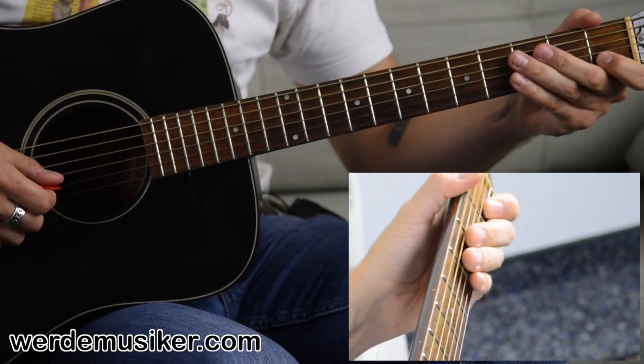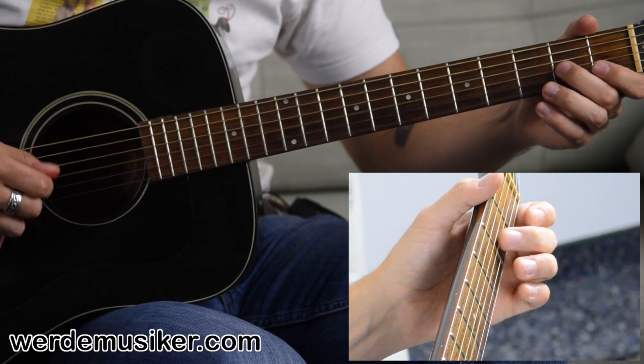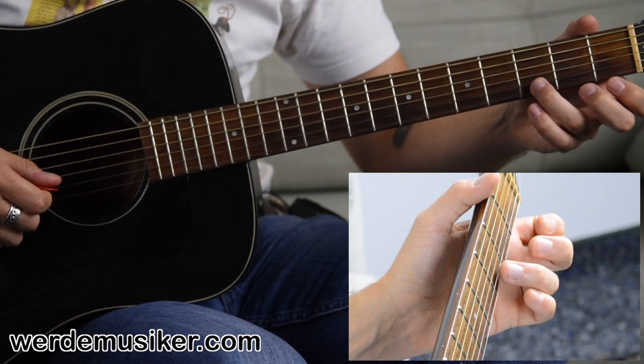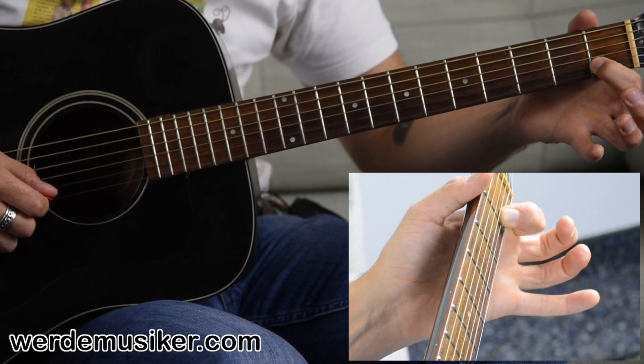Quite similar. We start with the same notes — again twice the open G string, second fret again, open G string again, and then we go with the ring finger into the third fret of the B string and the first fret of the B string.